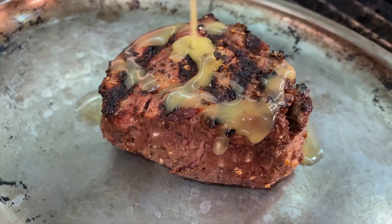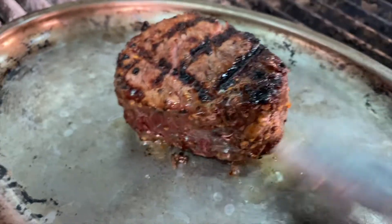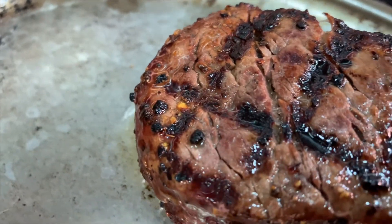Now we're going to check our filet mignon — it's done. I love to grill it to perfection. For me, medium rare. So I go probably around eight to nine minutes and let it sit. I just put it on a platter and add some butter to it.